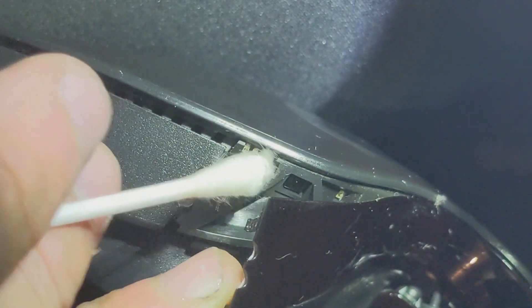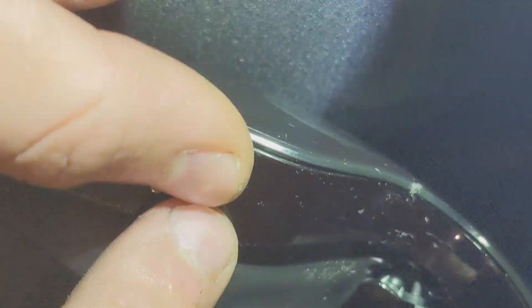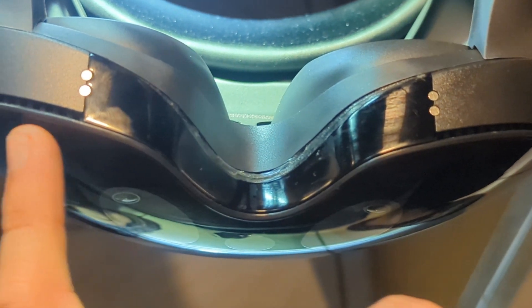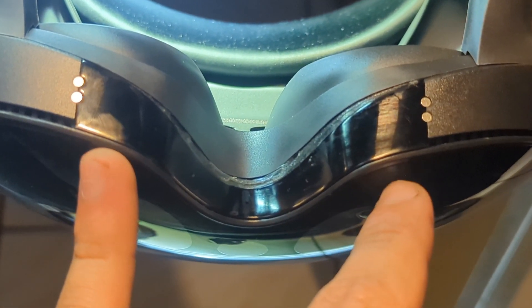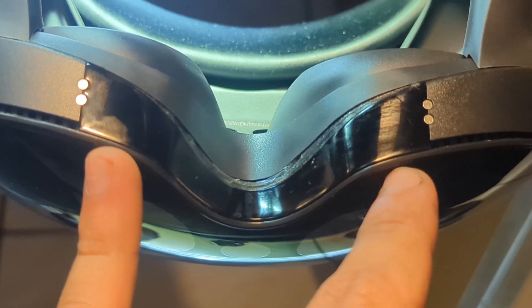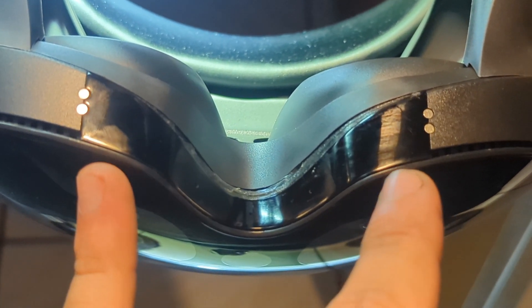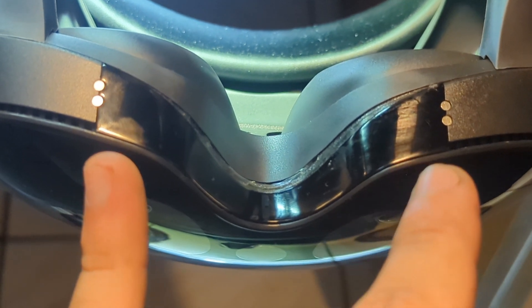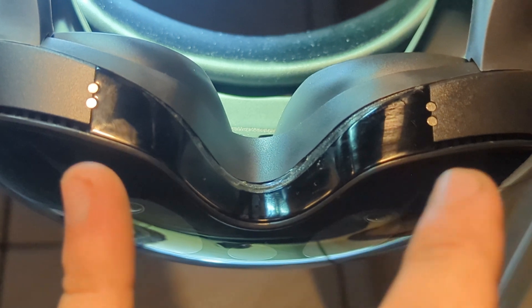This headset is cool and all, but the sad part is that these IR sensors are a real weak point. If you keep using the headset, you're going to have that problem. I hope this explanation makes sense.